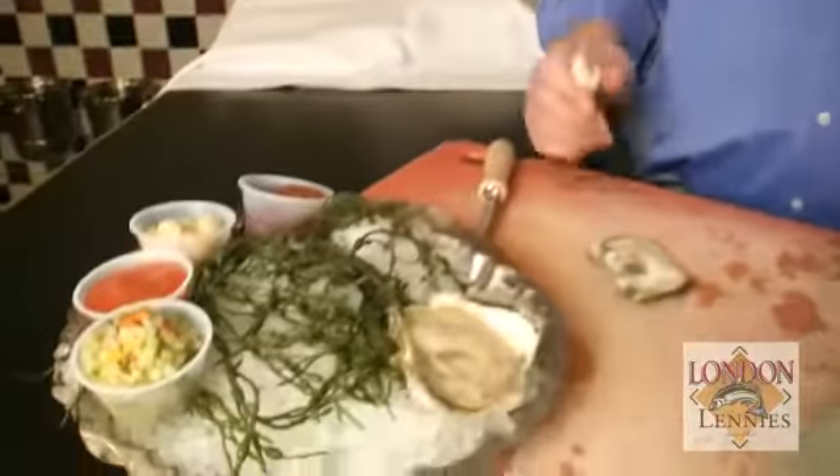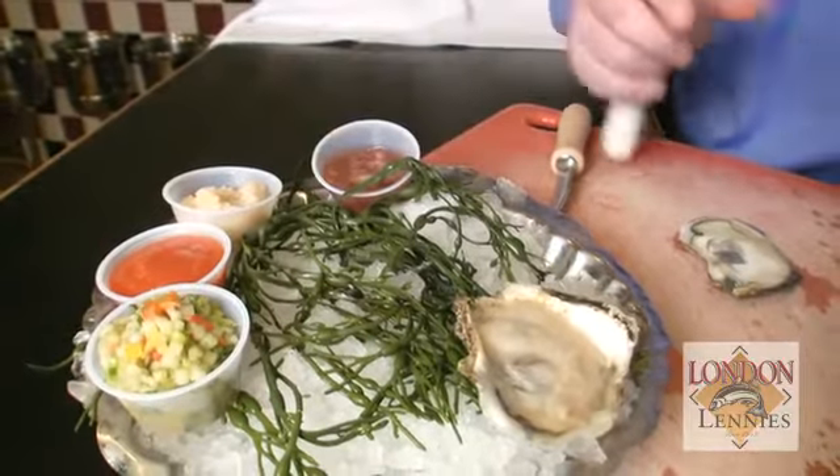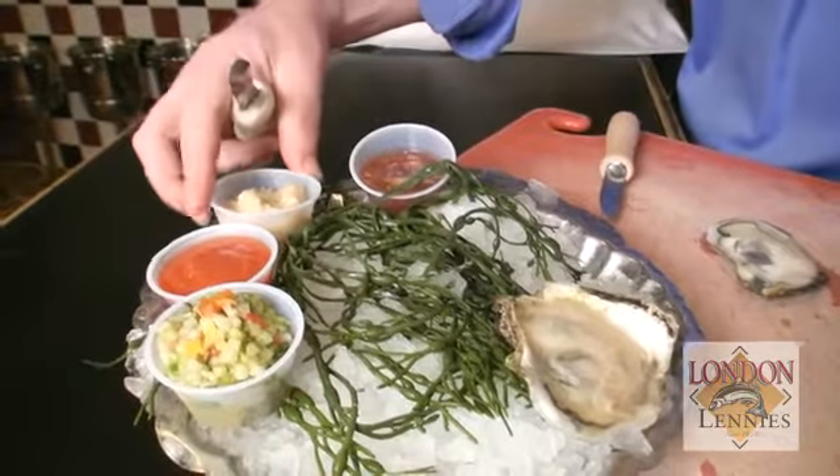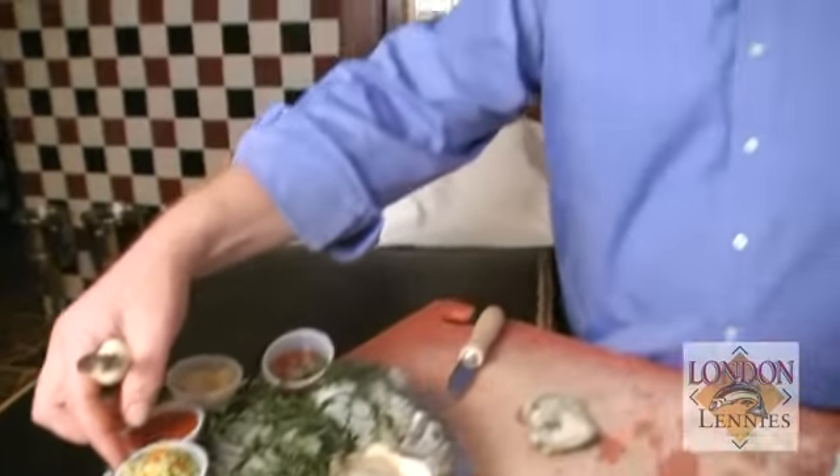We have four different items you can have oysters with. This is our mignonette sauce — that's red wine vinegar and shallots with black pepper. Of course, horseradish and the old standby cocktail sauce. And something that we have here at London Lenny's — it's an Asian relish. It's cucumber, peppers, and rice wine vinegar. Very, very popular for oysters; it's really very nice and refreshing for the oyster.